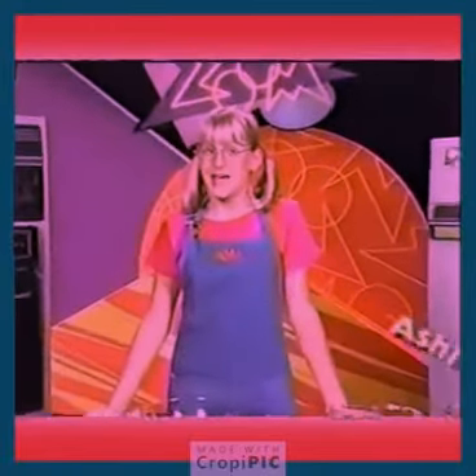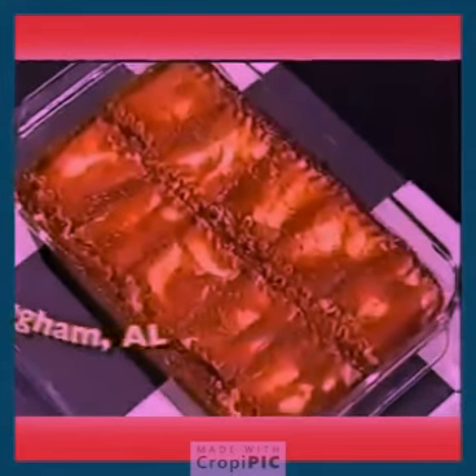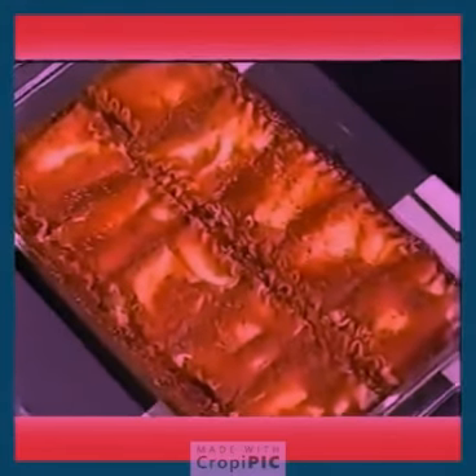Welcome to CafeZoom. Ashley M. of Birmingham, Alabama emailed us the recipe for lasagna roll-ups. Here's what you'll need.